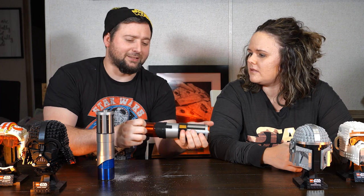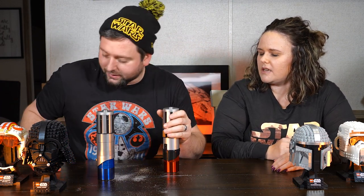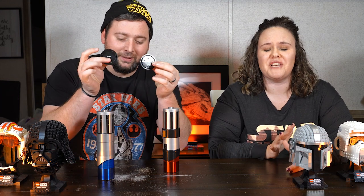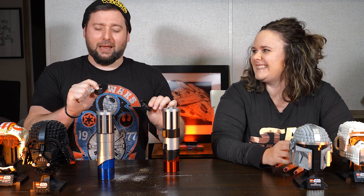Oh, you got the lid on — I was like, why's the pepper not working? How'd you put the lid on? Guys, it has really cool little bits. Salt and pepper all over our table. Oh yeah, it's horrible. Oh, you got so much pepper. Bless you.